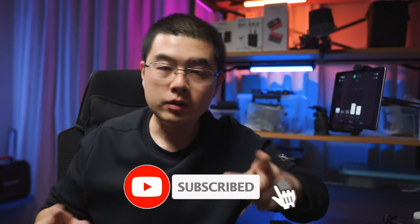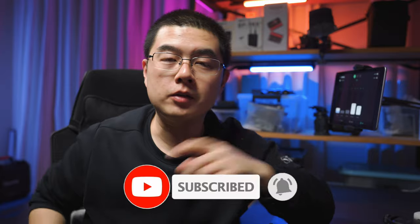My name is Yuxing Guo. My YouTube channel is dedicated to 360 photography, video, accessories, and cutting-edge technology. Now let's get started and dive right in.